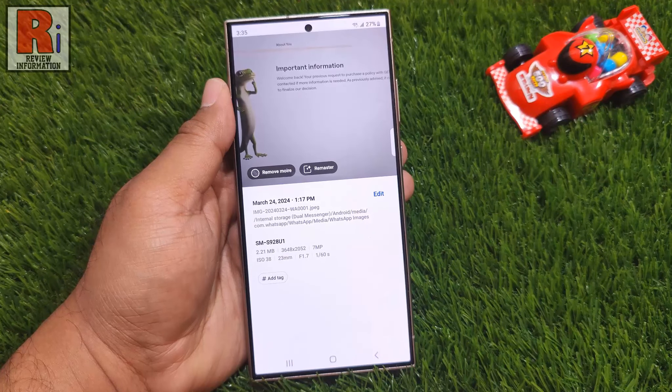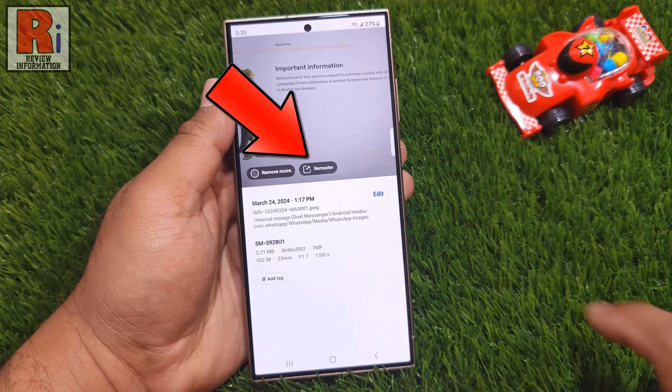Once Galaxy AI analyzes your photo, it will provide some suggestions to enhance it. These will appear above the photo's metadata. Select Remaster from these edit suggestions.